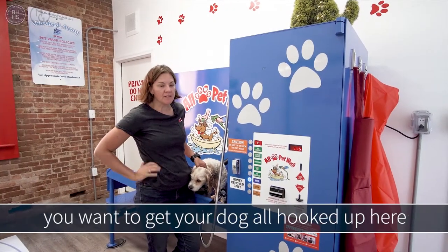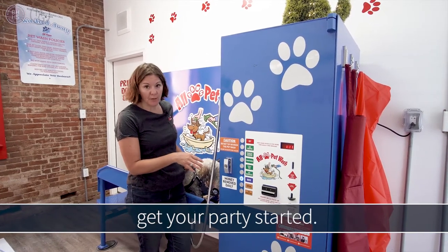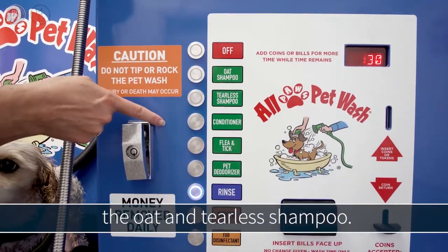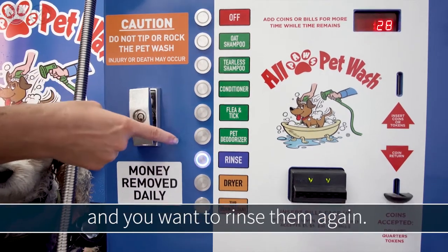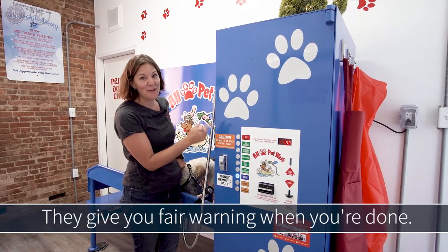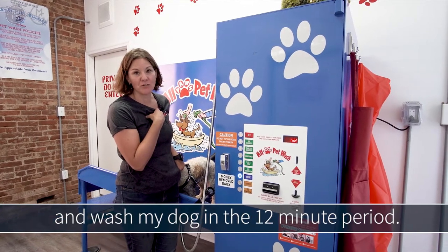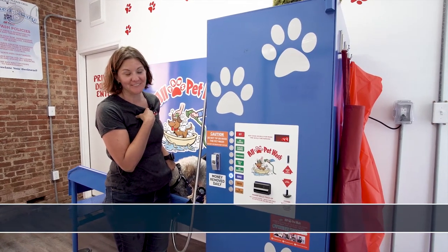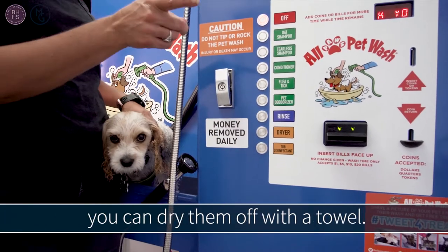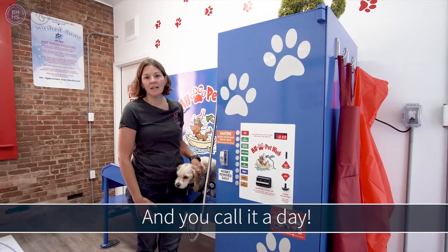So the first thing you want to do when you come in is get your dog all hooked up and ready to go. Put your money in to get your party started and then you want to start off with rinsing — that's the first thing you want to do. Then you have the option of choosing between the Oat and the Cheerless shampoo, and you want to rinse them again. Then you have conditioner, flea and tick, and deodorizing. They give you fair warning when you're done, and I had more than enough time to wash my dog in the 12-minute period. You also have the dryer option; if your dog doesn't like that, you can dry them off with a towel. And then the last step is the tub disinfectant — just squirt the soap in there, rinse it all off, and you call it a day.